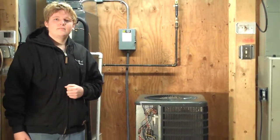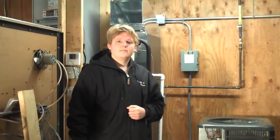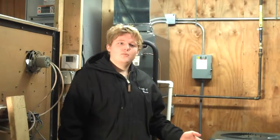My name is Jacoby Bruce. I'm with Joplin Franklin-Lim Technology Center. I'm here to teach about the push-pull method.